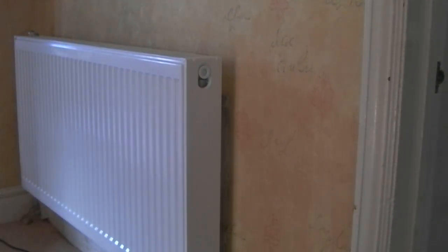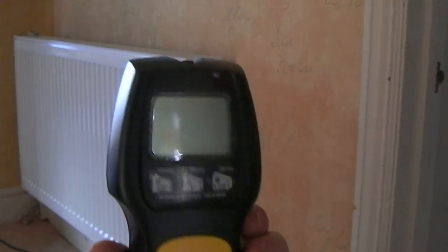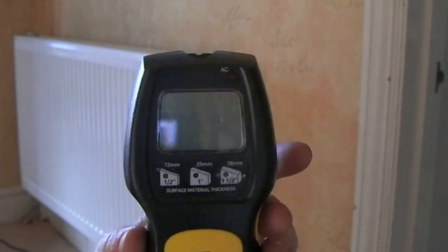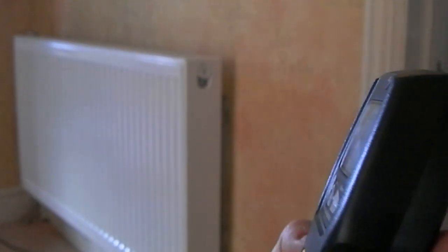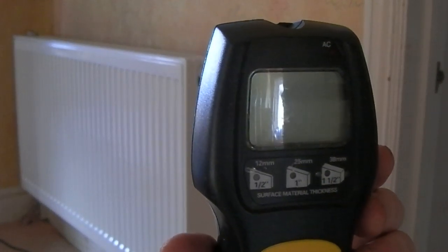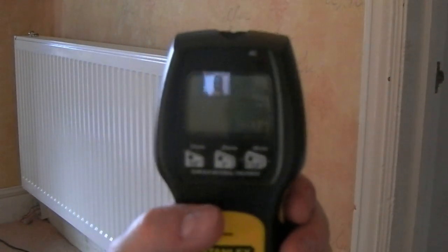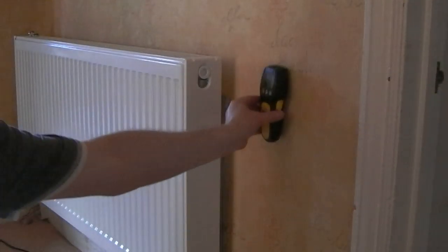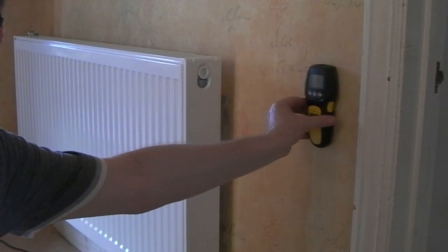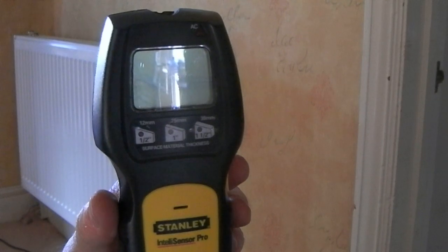I'm lucky because I know where all the pipework and mains cables go, but if you don't, I would certainly recommend you invest in something like this stud finder. It will also flash up a warning if it finds any AC wires. The depth can be adjusted — half inch, one inch, an inch and a half — so depending on what you're going through you set the depth accordingly. You press the button on the side, hold it against the wall, it calibrates itself, then it will bleep and show you lines as you move over the stud. If it does find mains cables, the AC light at the top will flash up.